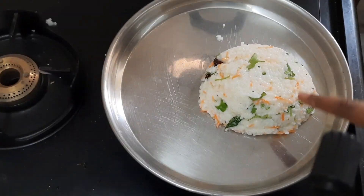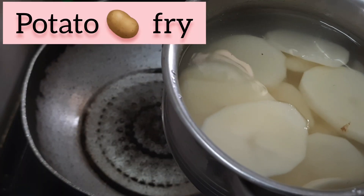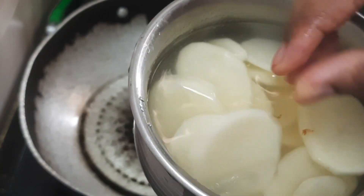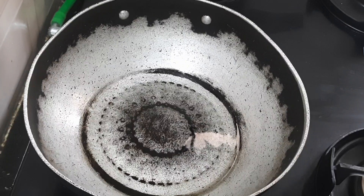We are now ready. There is one pan. There are three spoons of oil in the pan. The oil is heated.